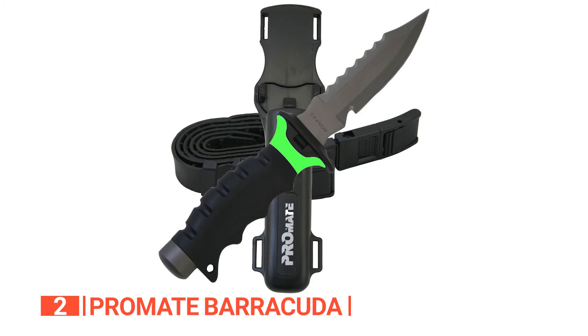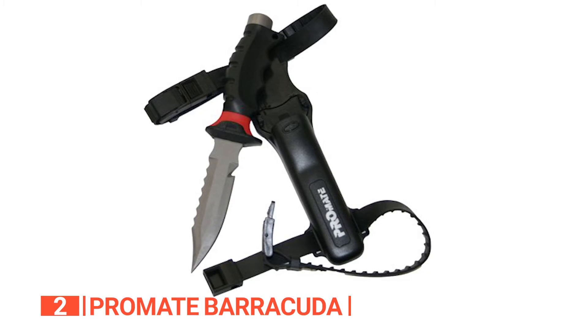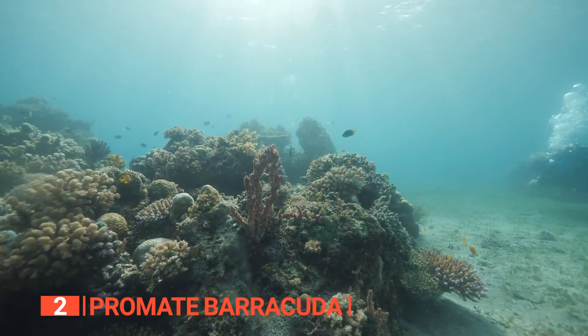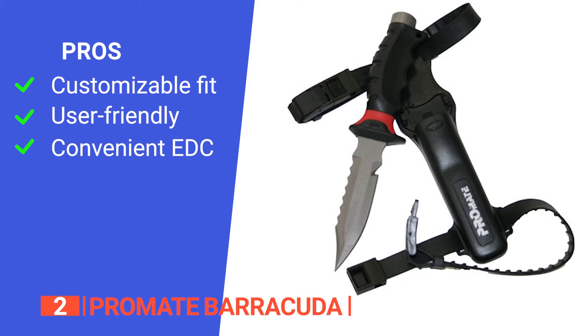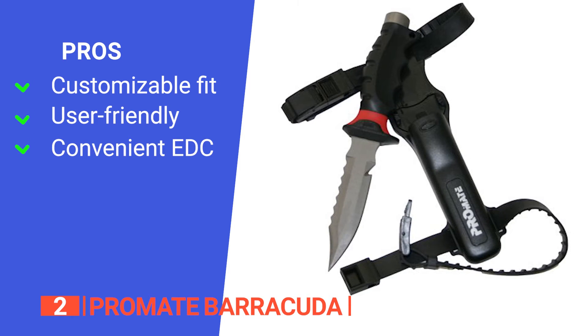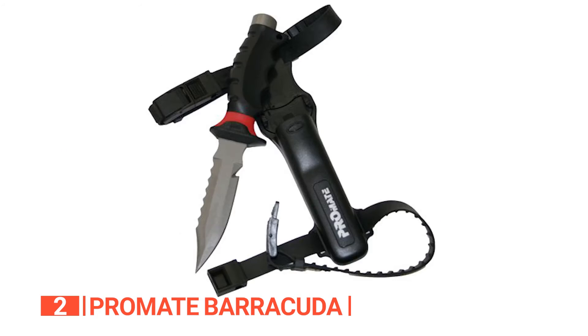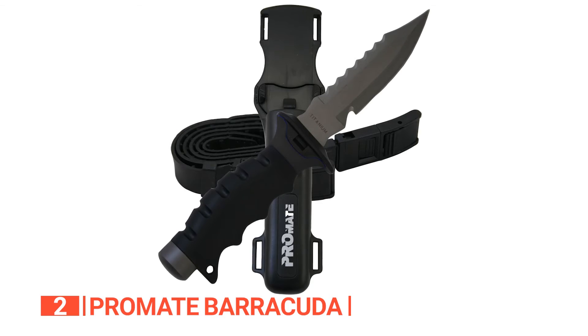This knife boasts solid titanium construction that ensures durability while providing a sleek and stylish aesthetic for the discerning diver. Get ready to unleash the power of the Promate Barracuda and elevate your diving experience with a knife that embodies precision, convenience, and endurance beneath the waves. Its pros are: it comes with quick-release and adjustable straps allowing you to customize the fit to your preference. It has an audible and perceptible click when holstering, and it's light and anti-corrosive, making it very convenient to carry. However, its titanium blade can be more challenging to sharpen than others. The Promate Barracuda is an ultimate dive tool for enthusiasts and professionals alike — your trusted underwater companion.